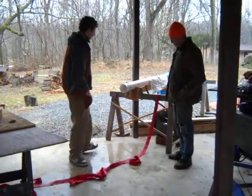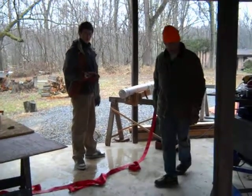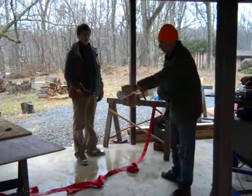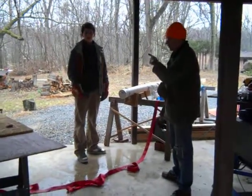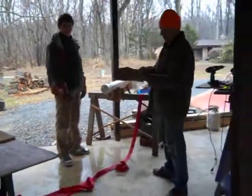Is this a piece of poplar or sweet gum? This is sweet gum from Mr. Ferris. How long has it been in the steamer? An hour and fifteen minutes. Okay, let's see what happens.